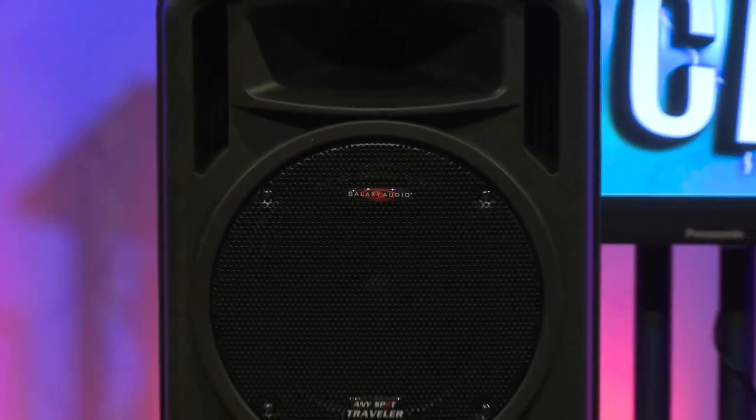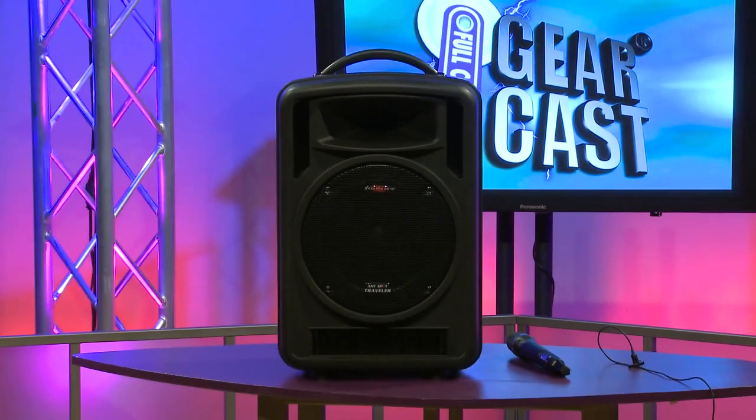Hi, I'm Ewell Jabara with Galaxy Audio, here to talk about the newest Traveler in our series of Traveler battery-powered speakers. This is the TV-10. It features a one-inch driver horn and a 10-inch woofer.